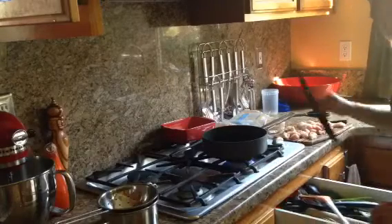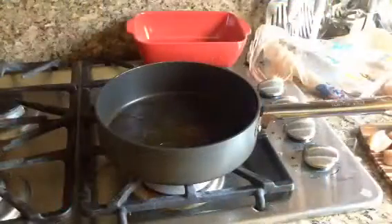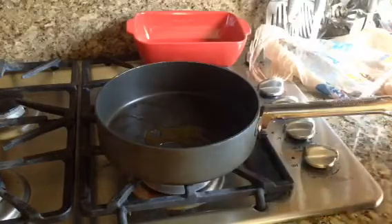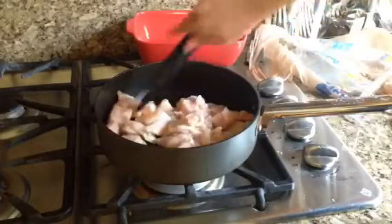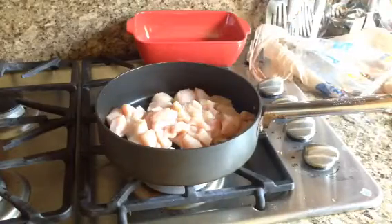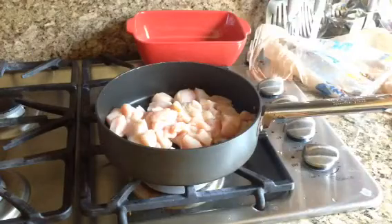I'm going to use these as my utensil. Now I'm just going to pour in the chicken into the oil and distribute the olive oil to all of the chunks of chicken. The next step is to take your desired seasoning and just sprinkle that on.